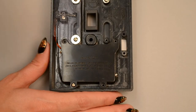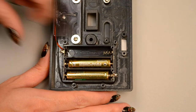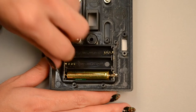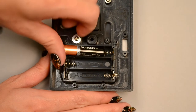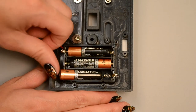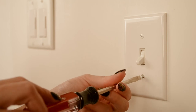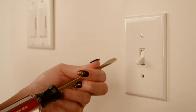Carefully remove the item and discard the packaging. Remove the heavy-duty demonstration batteries, included, and insert three brand new AAA alkaline batteries, not included, into the battery compartment located on the back of the electric light switch lever. Using the screwdriver, remove the two screws securing your existing light switch plate to the wall.